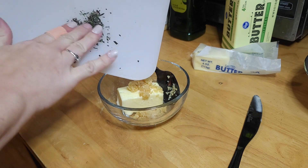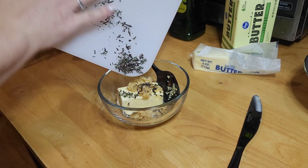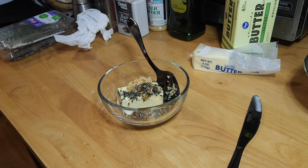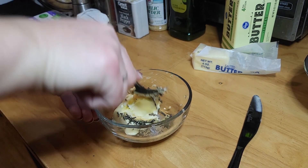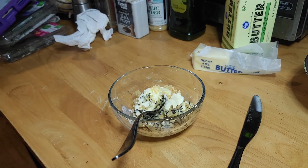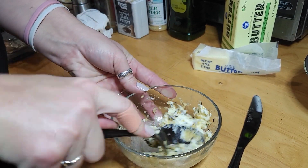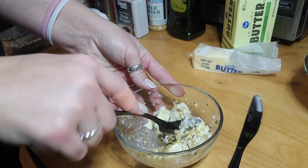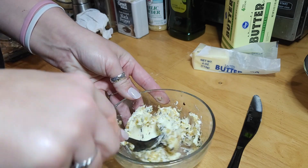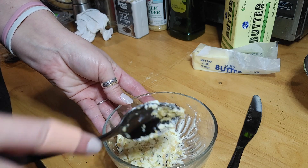Once you get those all chopped up, add them to your butter and garlic mixture and mix it all together. It would have been easier if I had let the butter sit out a little bit longer to get to room temperature. So if you have time, make sure your butter is really soft before you start mixing, because it took me a minute to get everything incorporated.